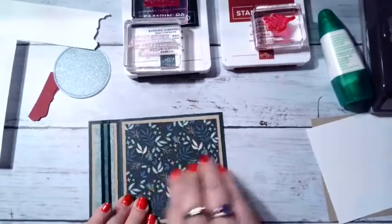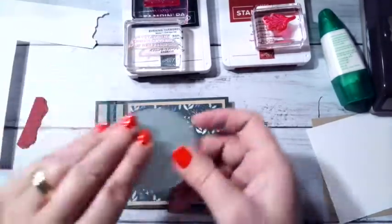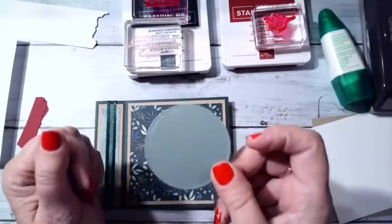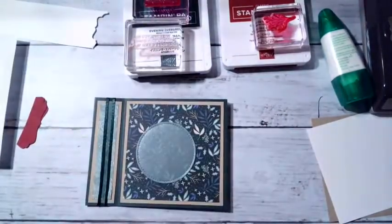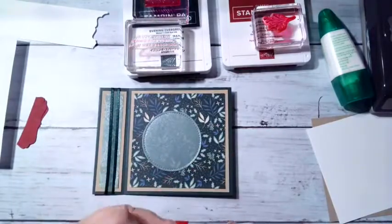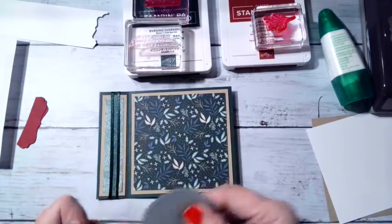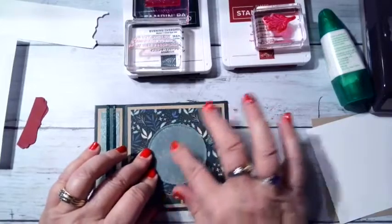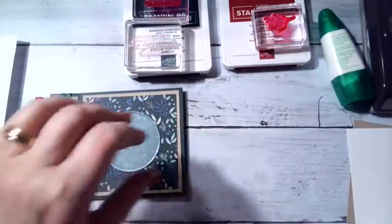It's coming along nicely and quickly. Now I'm going to stamp the front — first I'll put down my little vellum. I did one of the stitched shapes circles with soft succulent vellum. I love this vellum — I use it all the time. I'm going to use a big glue dot to hold it down in the middle because some adhesives show through the vellum, so I try to strategically place it where it'll get covered up anyway.